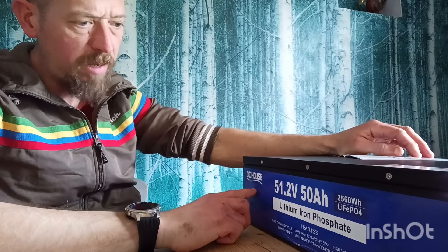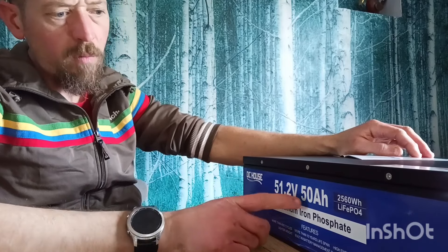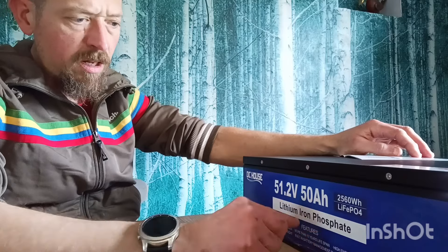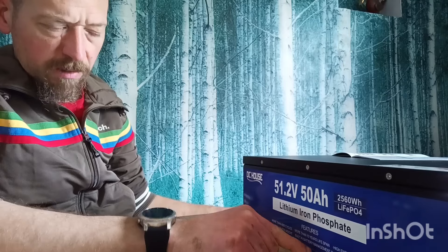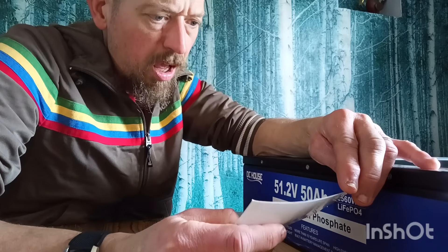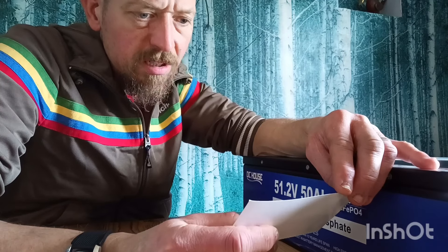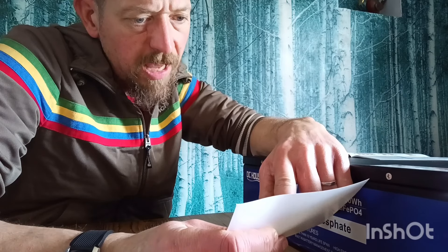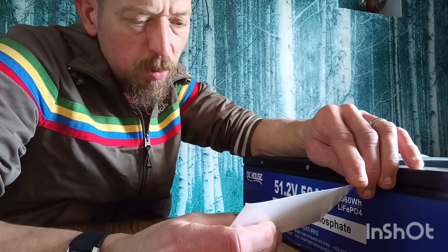DC House sent me out a 51.2 volt, 50 amp hour — which is 2,560 watt hours — LiFePO4 lithium iron phosphate battery with 4,000 cycles and a 10-year lifespan, with a BMS. It comes with a nice manual and a specification card showing serial numbers. Maximum continuous charge and discharge is 50 amps, standard charge and discharge is 25 amps, operational voltage is 40 volts to 58.4 volts, and rated voltage is 51.2 volts.